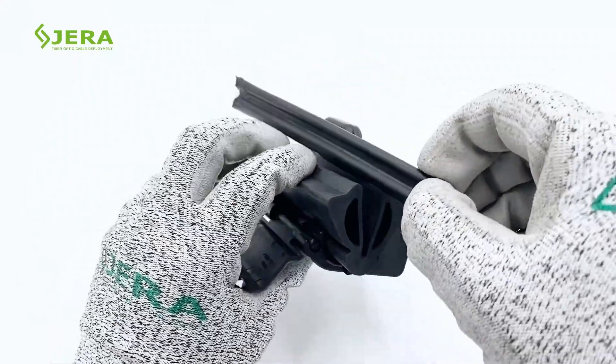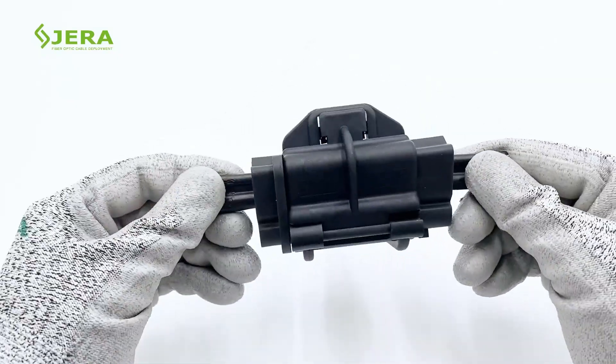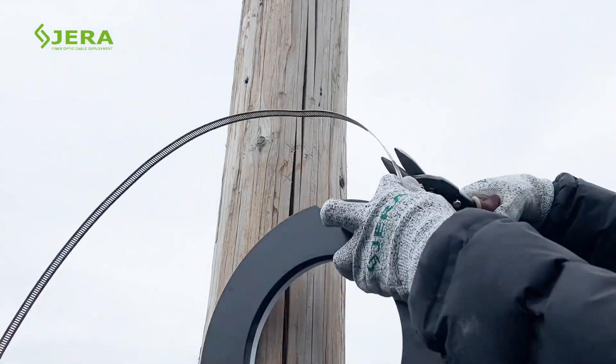The clamp may be applied with figure 8 fiber optic cable as well. For outdoor installation you will need to use pole bandings, or worm type band, or pole bolt.